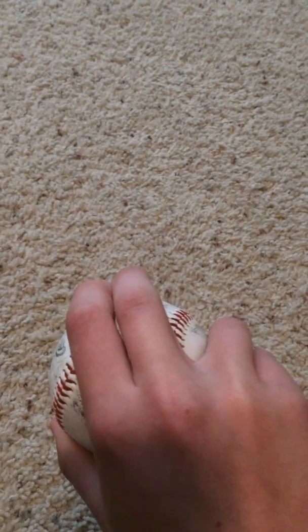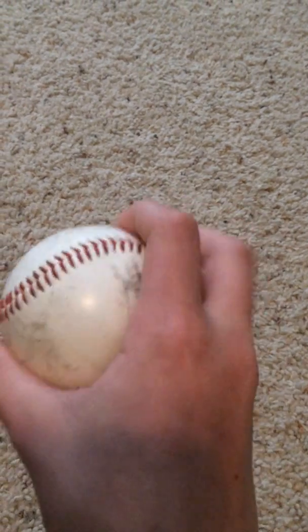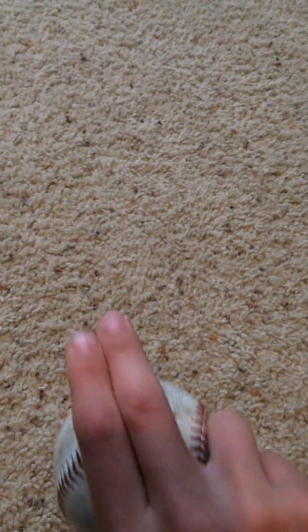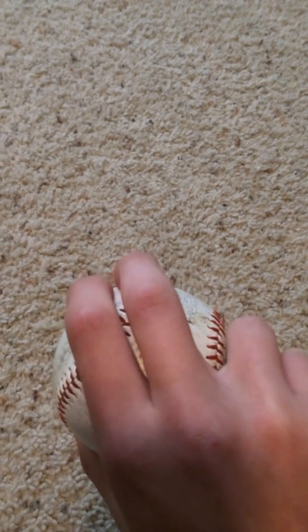Next one is the curveball. What this does is it curves — it's the name curveball — and it's going to go like this. So when you flick your wrist, it's going to go to the right and down very hard. If you can't get anything on that, then move your inside finger to go on the lace, and that will give it super spin.